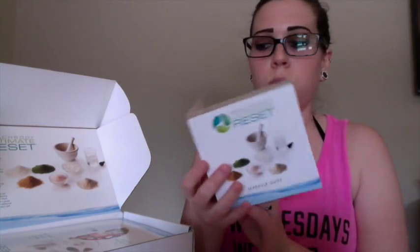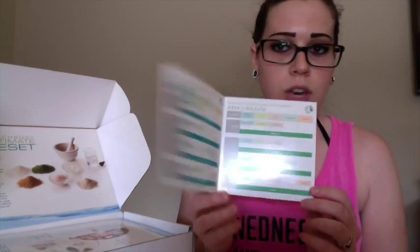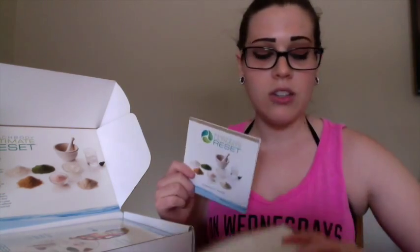You also get a schedule guide that breaks down exactly what you need. If you want to take this to work, you can easily have this in your briefcase or purse without having to lug the entire packet. It's very convenient — the schedule guide talks over what supplements to take at what time of day.